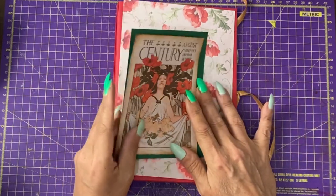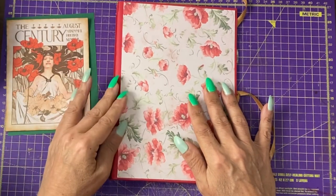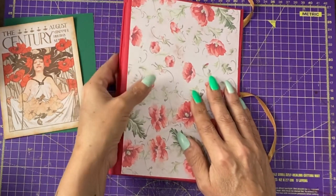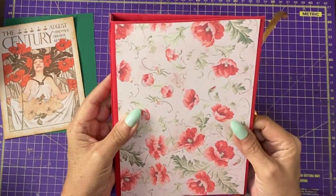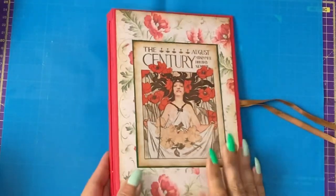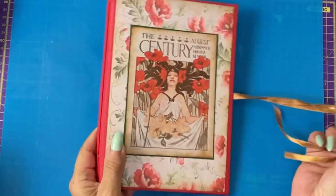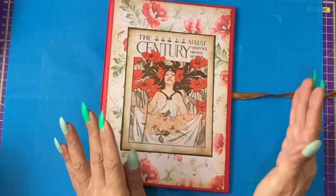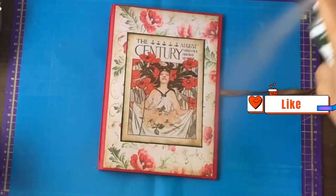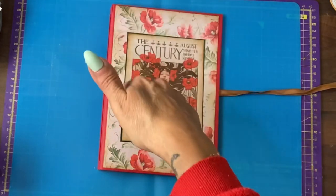You can use any glue you want. I'm probably going to try double-sided tape, although it's always a risk because if you don't get the lining up right, you're kind of committed. However, it does mean that you don't get glue splotches everywhere. Now this is on and I think it's really pretty, but I want it a bit more protected so I am going to spray the whole thing with Crafter's spray. I will turn it over and do the spine area and the back when that's dried.